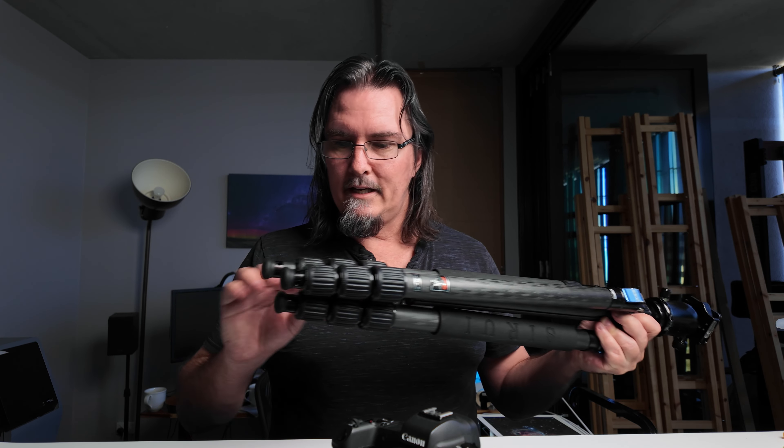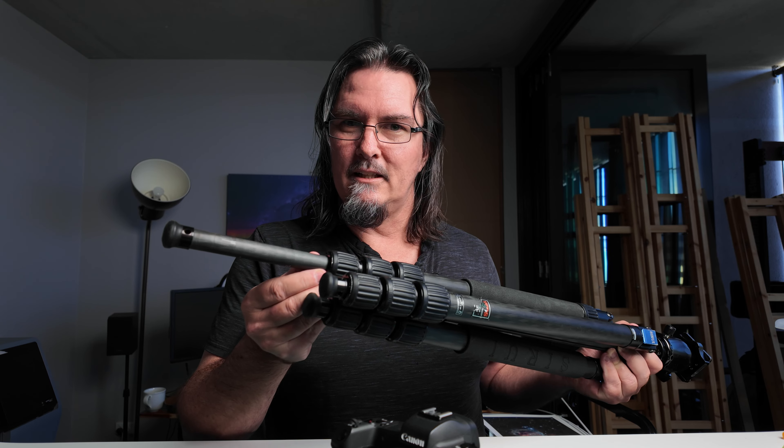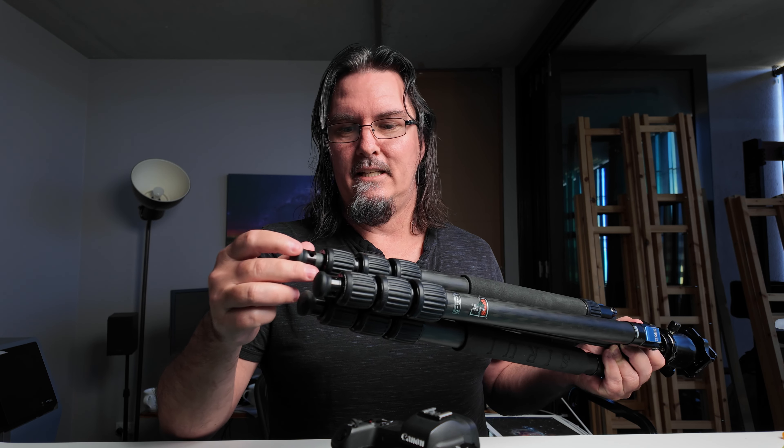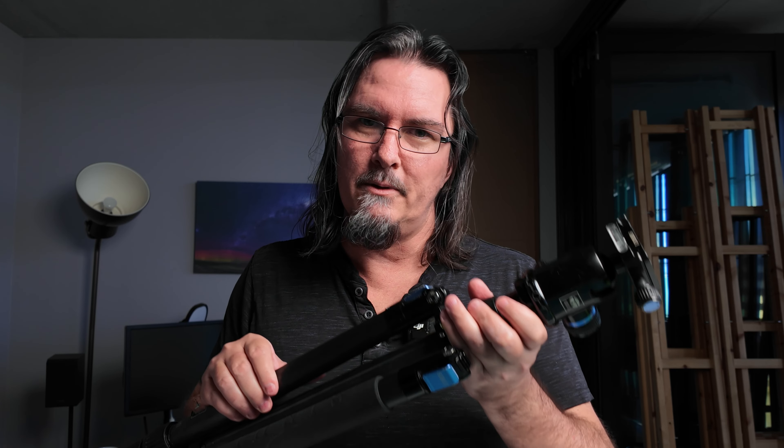First things first, you're going to need a tripod — pretty much essential. You're going to be taking long exposures, at least a couple of seconds, maybe out to 15–30 seconds at a time, so getting yourself a good sturdy tripod is highly recommended. A tip if you have a more lightweight or travel tripod: try not to extend the last leg sections as these are the weakest point. Also, if your tripod has a centre column, keep that down because extending it will reduce stability, especially on a lightweight tripod.